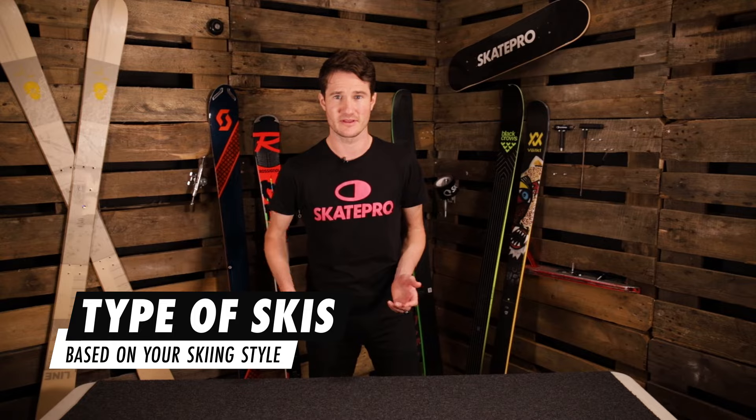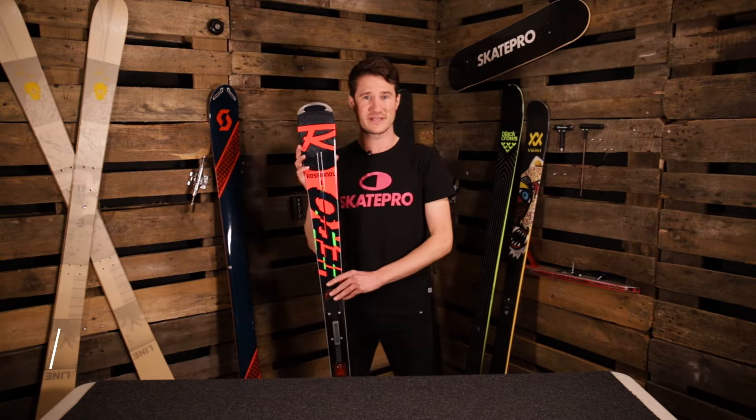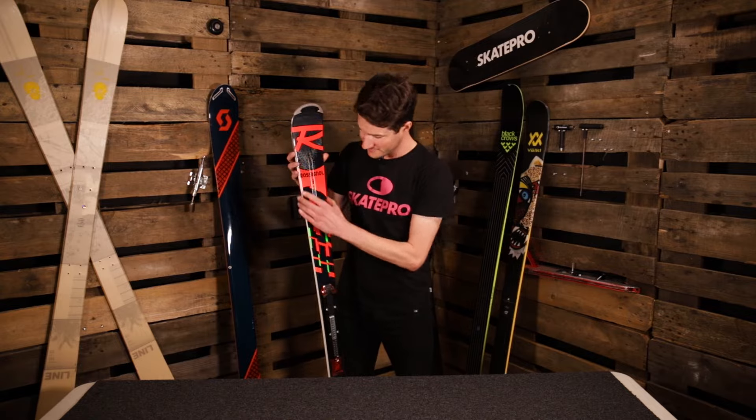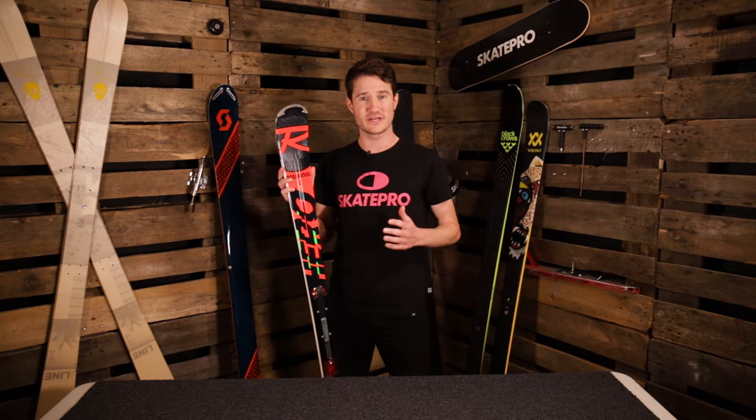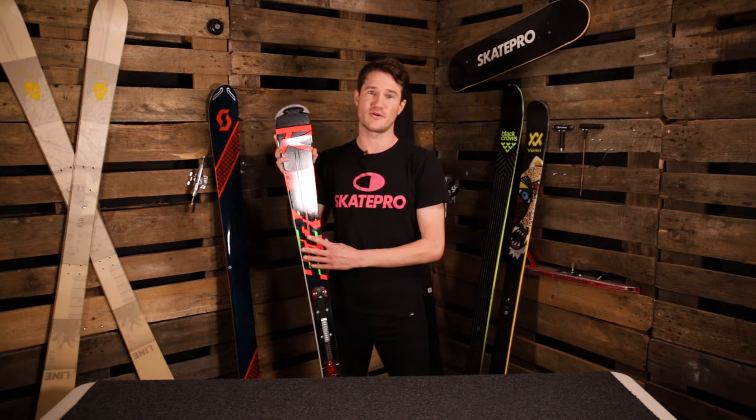As an experienced skier, your options are wide open in terms of the type of ski you're going to choose. Here we have a piste ski, so this is designed to be used on piste all the time. The design of it is quite narrow and this means it's really good for gripping the hard firm snow. You find piste skis that come on all levels from beginner all the way to expert.